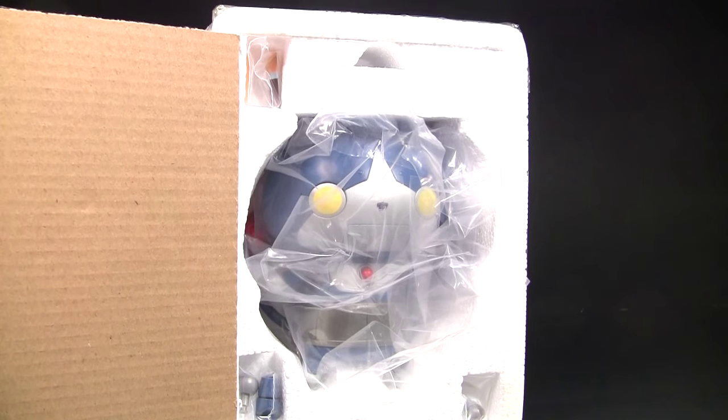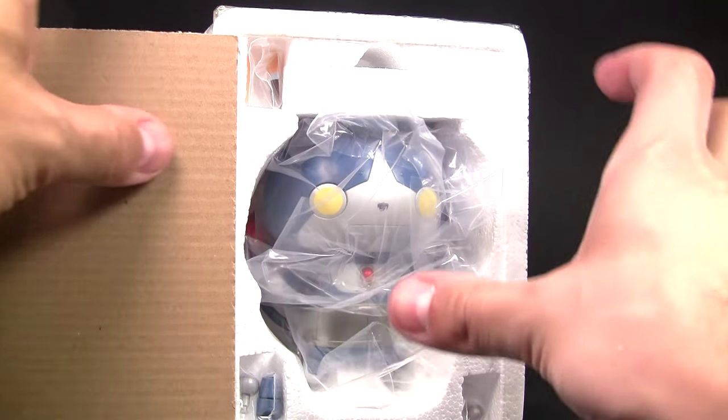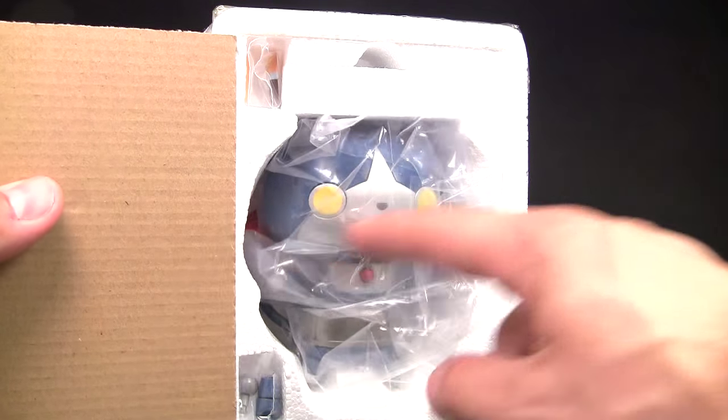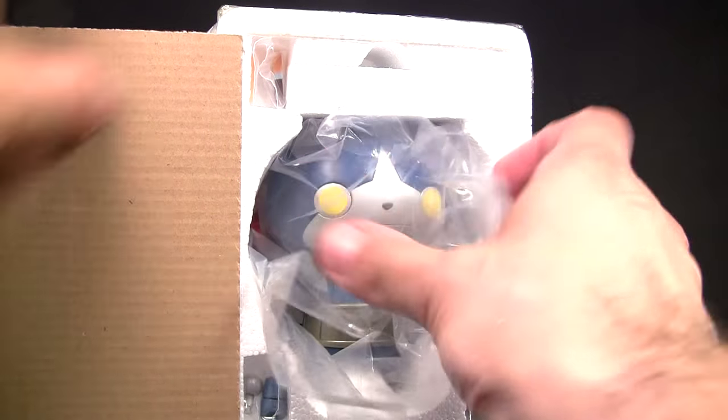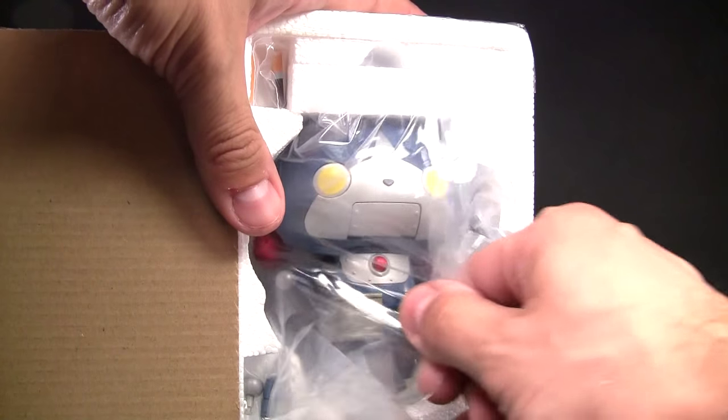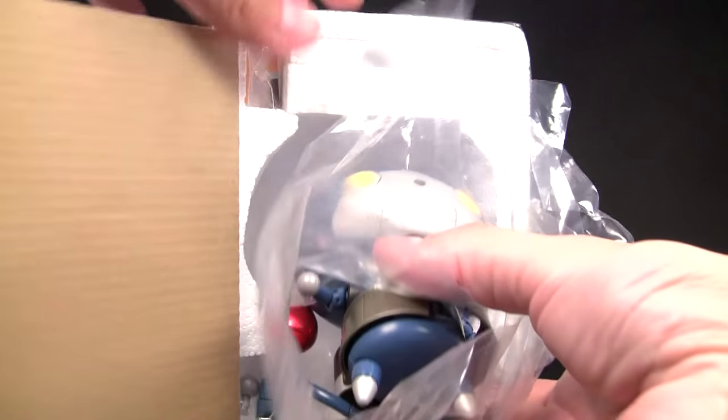Obviously it comes in a nice styrofoam tray, which a lot of people either love or don't like. I myself love it. There's usually a plastic tray here for protection from it banging around, but I already took this out. This at least gives you an idea of what to expect when you find it.